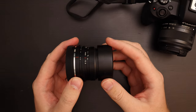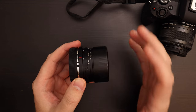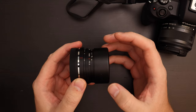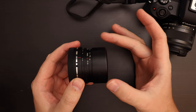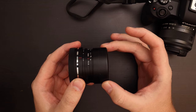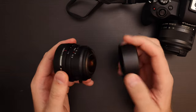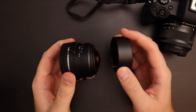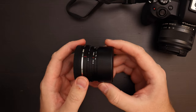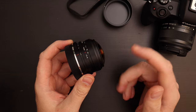The lens cap is really nice quality and it slides decently well, but it's not on super firmly. I wish it slid over the lens a little bit deeper because it doesn't take much force to take it off. If you're walking around with the lens cap on and carrying this camera on your shoulder, I could pretty easily see it coming off. With two little fingers it slides off pretty easily.